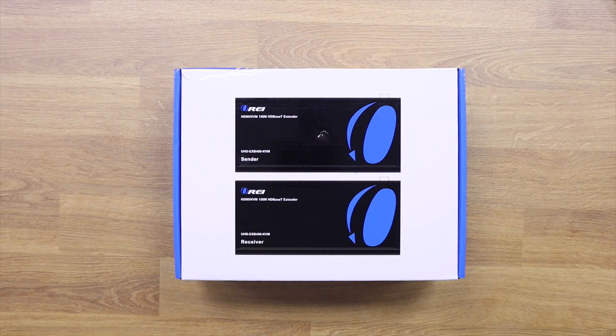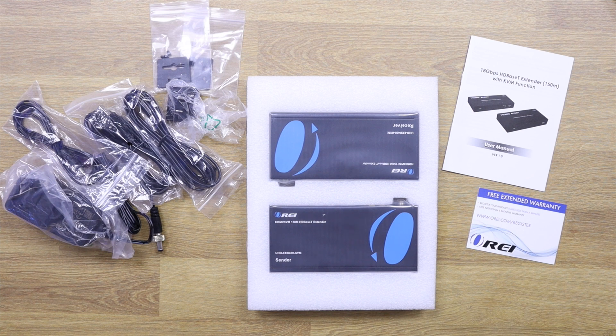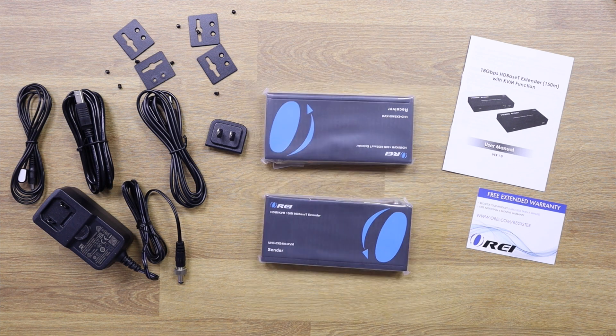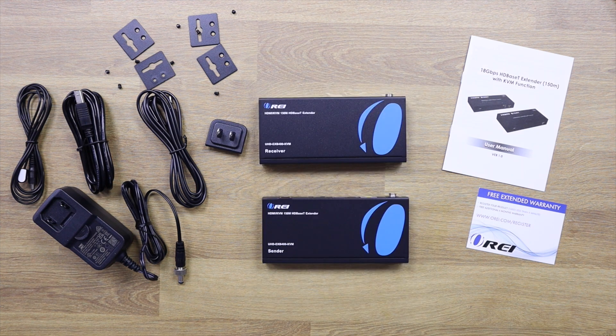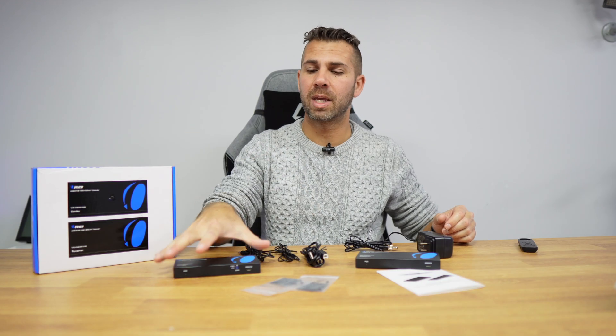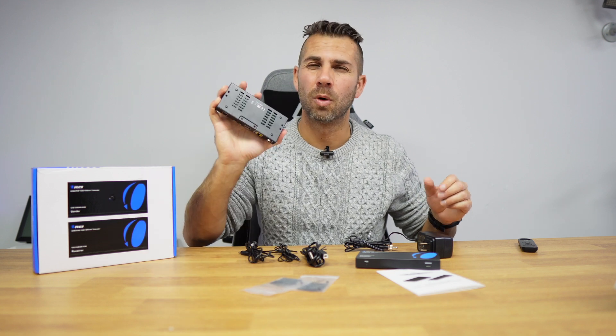Looking at the package contents, we have two units — a sender and a receiver — along with a quick user guide, one power adapter, one USB Type-B to USB Type-A cable, one infrared blaster, one infrared receiver, and two ear plates for mounting the units to a wall or other surface.